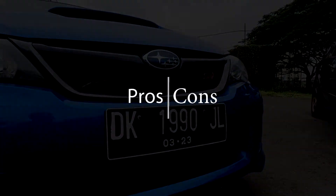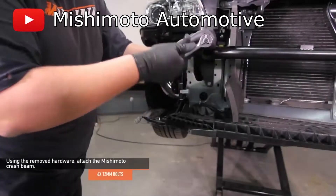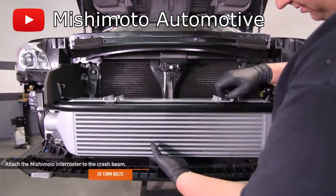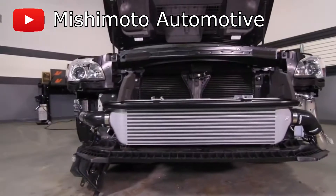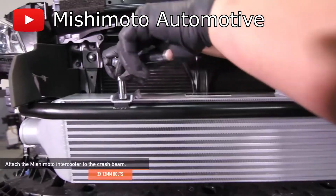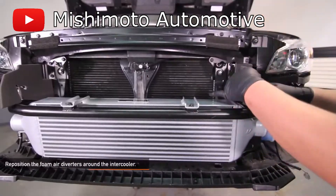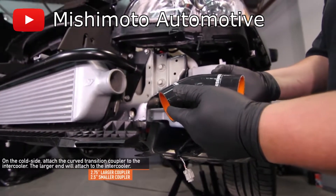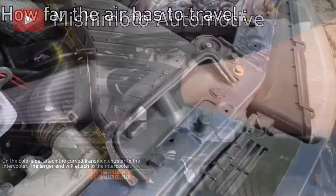Now onto the pros and cons. Front mount intercoolers have a huge advantage in cooling capacity and possible size since they are mounted at the front, behind the bumper. This is why most turbocharged vehicles prefer to use a front mount intercooler. However, the disadvantage of front mount intercoolers is that they are more expensive, heavier, and also have more turbo lag than top mount intercoolers due to the additional piping needed.